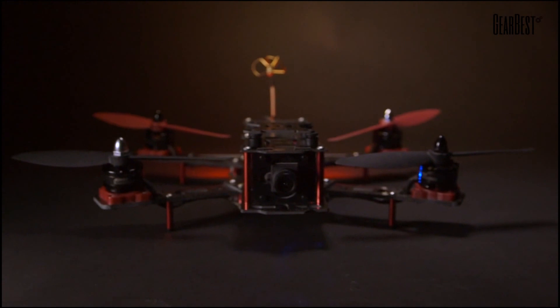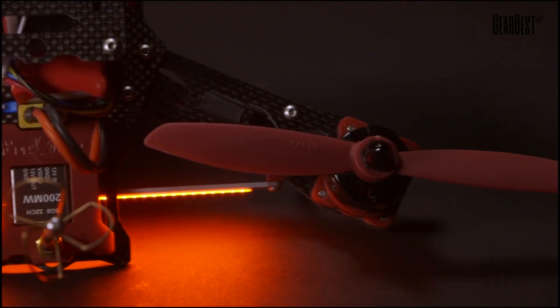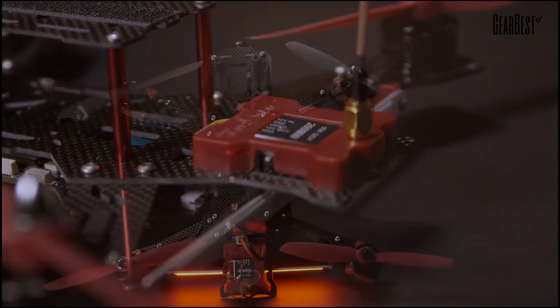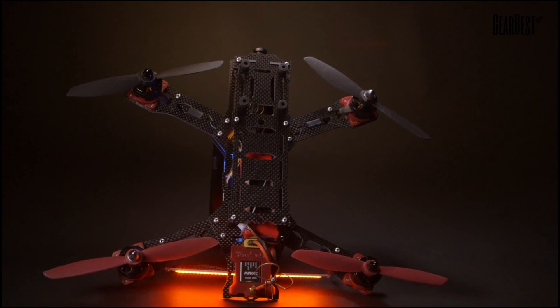For the FPV enthusiast, it comes equipped with a 700-TV line flight camera that's pre-wired to a 5.8GHz 32-channel video transmitter. This video transmitter features a really convenient switch that allows you to change the output from 20 to 200mW so that you can remain legal in your area.